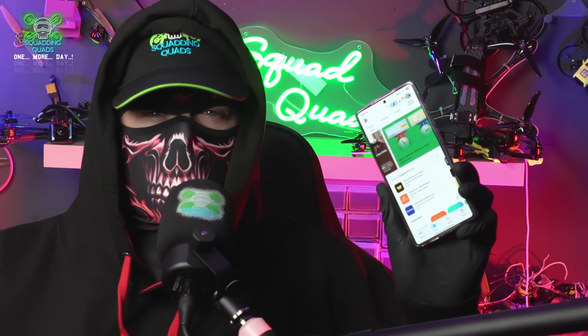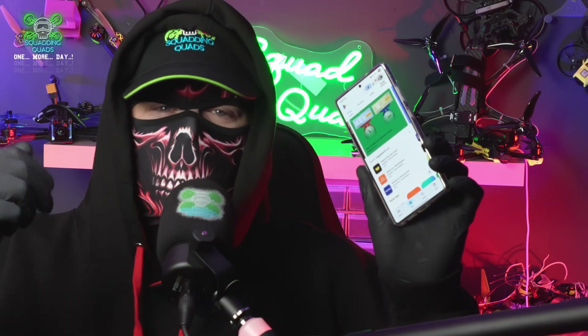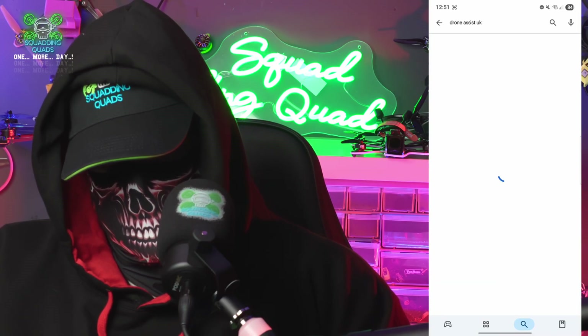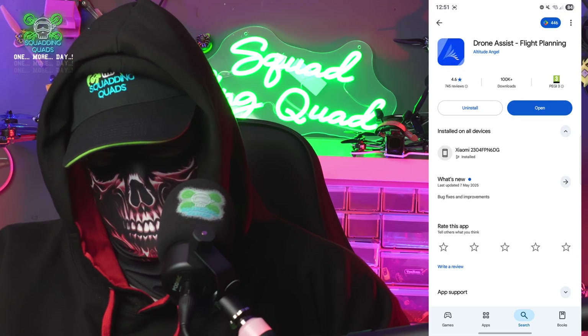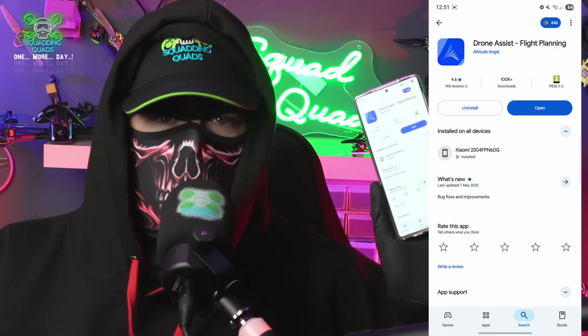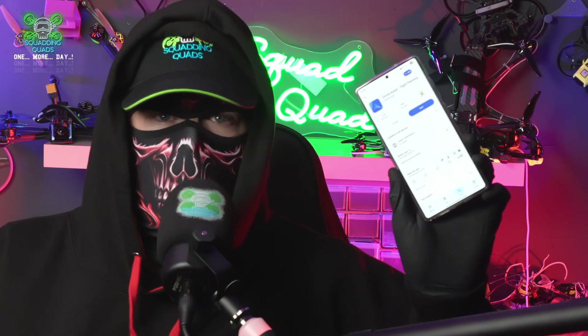If you're in the UK, you're going to need to download an app called Drone Assist on your phone or tablet. I'm using the Samsung S25 Ultra as we partnered with Samsung recently — a review is coming soon. I've got the screen recorder on so you'll be able to see what I'm doing. Type in 'drone assist' in the app store and look for 'Drone Assist Flight Planning.' I've obviously already got it installed, so let's click open.